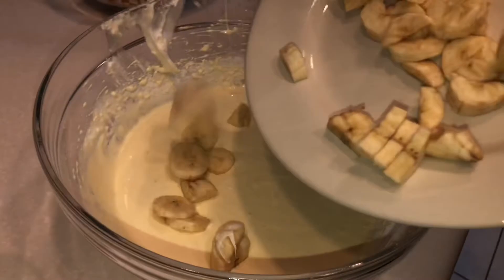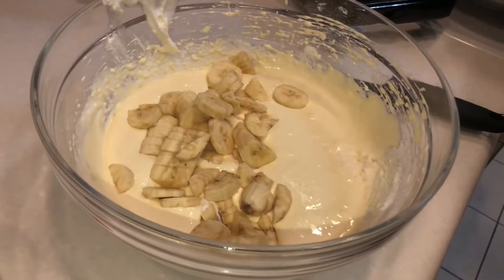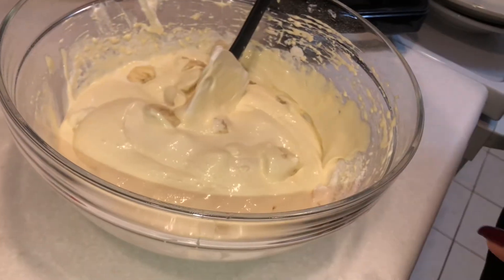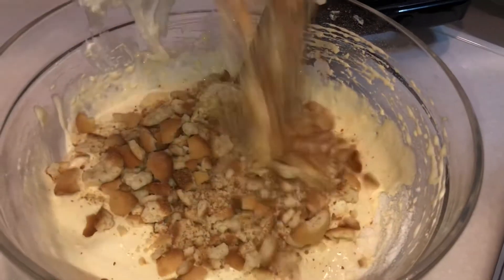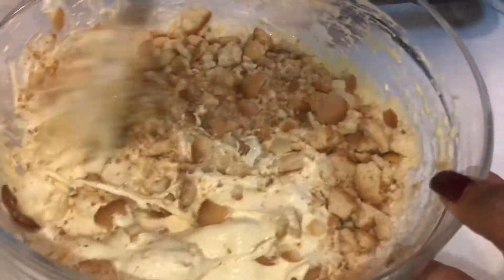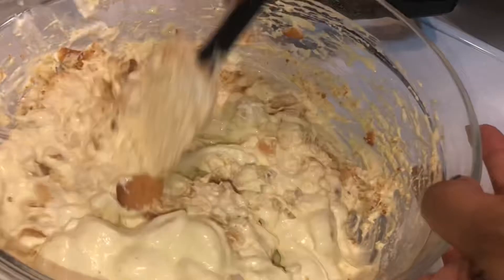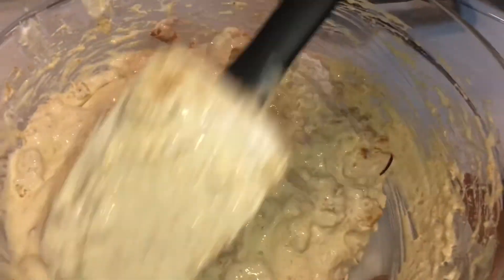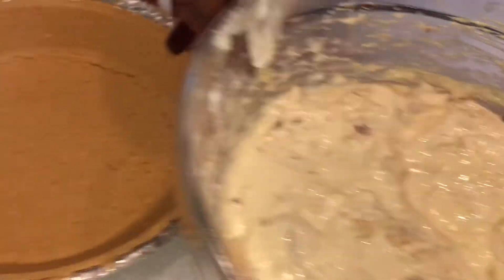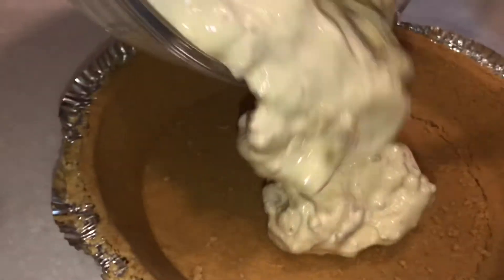Next we're going to add in your bananas — just whisk it around. Then you're going to take some crushed-up wafers and put those in also. Look at that — you want to get it nice and smooth and mixed up good. There's your mix.